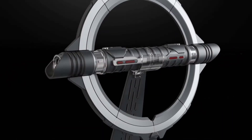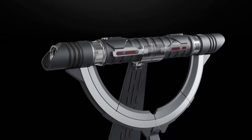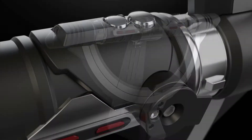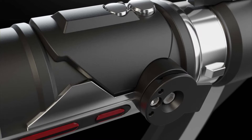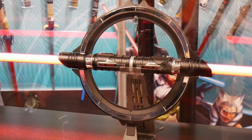The lightsaber hilt can be configured to show the full circle design or the half circle design. The hilt itself looks very well detailed. There was a prototype version on display at the booth, and it looks really, really nice.